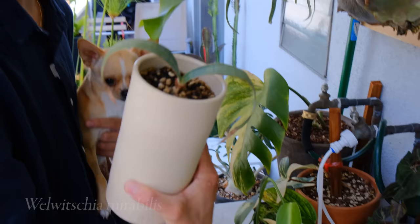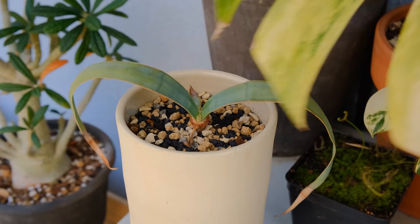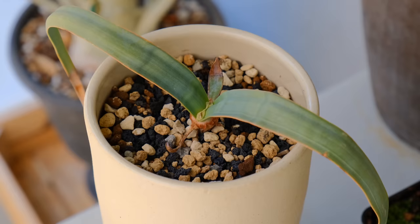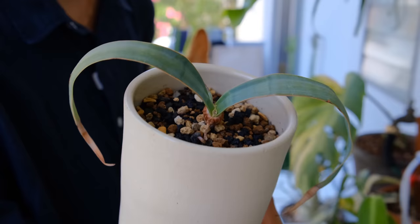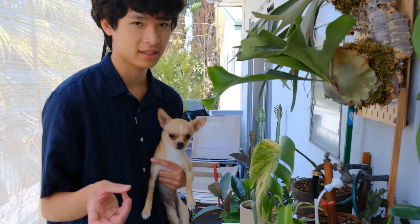This is my Welwitschia mirabilis. A lot of people ask about this because it's a super cool plant — it only grows these two leaves in the entirety of its life and they just keep growing and extending. If you look closely you can see where the new growth starts and stops, it's kind of like a toenail or fingernail. I think it's grown a lot since I first got it but it's pretty slow so it's hard to tell exactly how much it's changed without before and after pictures.